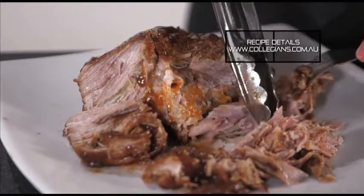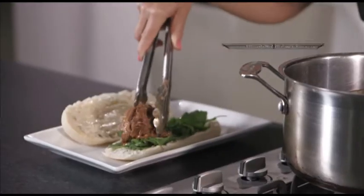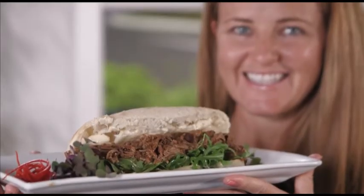Then remove the pork and shred the meat before returning it to the cooking liquid. Finally, spread the rolls with aioli and top with your pork and rocket.